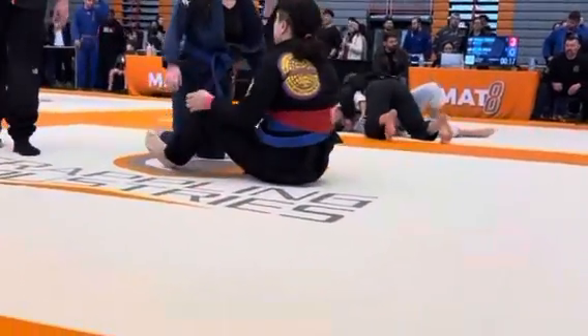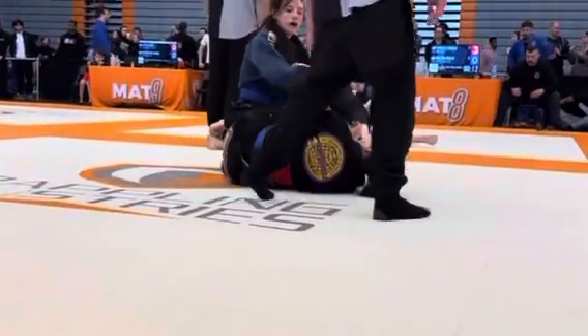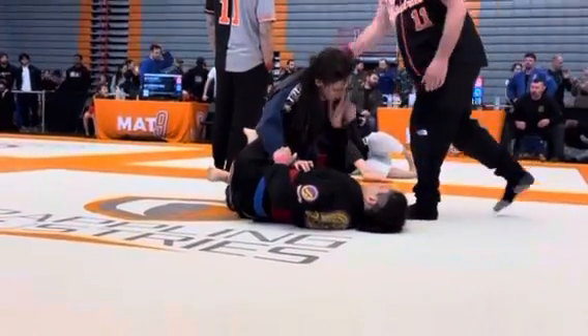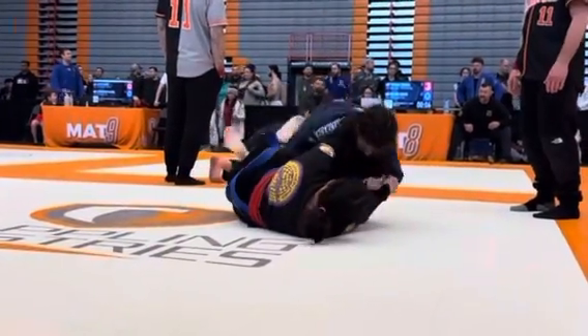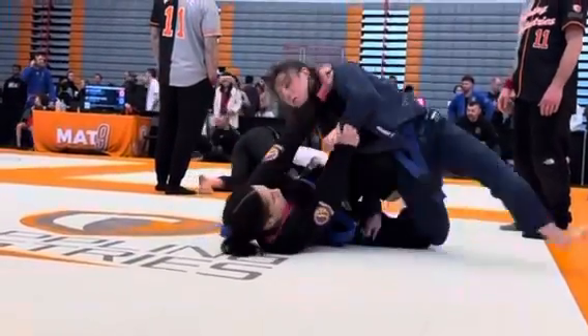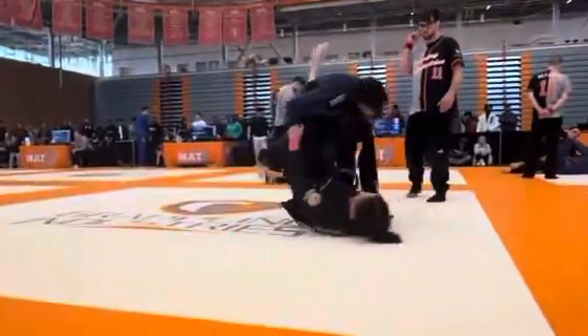Don't worry about what's on the board. Pull, pull. Pressure down. Pass those legs. Pressure down. Good. Push, push, push. Nice job. Keep going. Run to the outside. Hold those legs down. Good. Good. Great job.